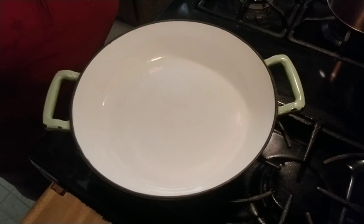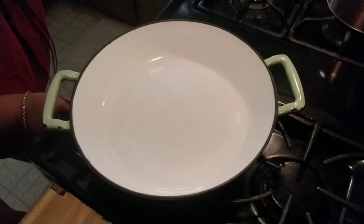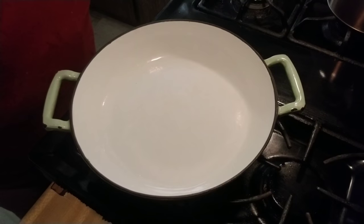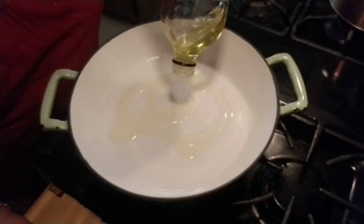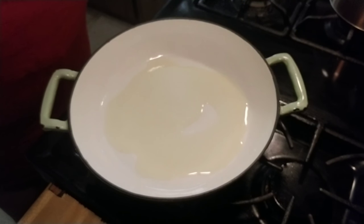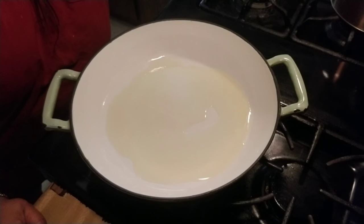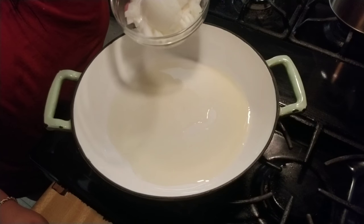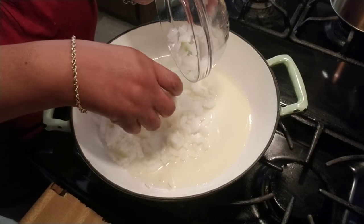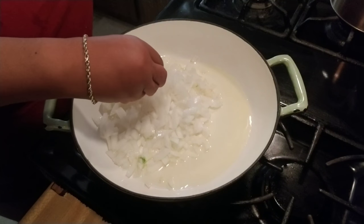Alright, let's get started. Turn the stove to medium high. I'm going to use a little olive oil, and what I'm doing right now is preparing the onions. The onions are optional — this recipe does not require onions, but if you're an onion person like me, go ahead and try them. Use one whole onion, and if you do use onions, you want to finely cut them up. Let that cook and get really soft.